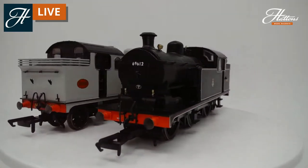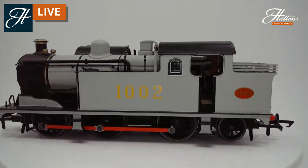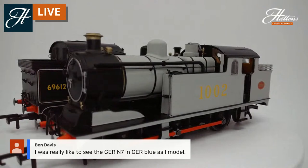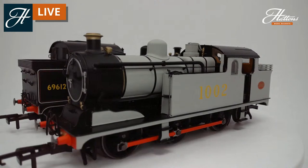We've got the wartime grey livery on number 1002 — this is the initial livery the locomotives were released in. Regarding the Great Eastern Railway blue mentioned in the chat, there were a couple painted in blue, but that was after the war rather than during it. This grey livery really lets you pick out some of the finer details on the model, including the various piping on the front and the condensing pipe for working through some of the inner London tunnels.